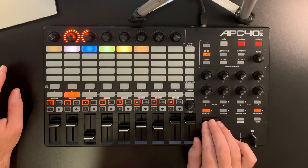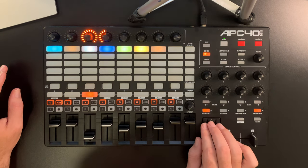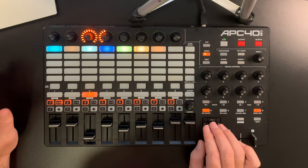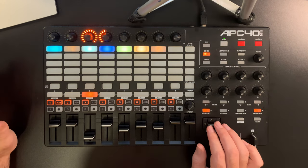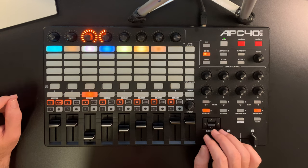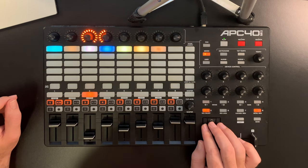These bank select buttons allow you to step through the different clips and tracks — it moves the red rectangle. And basically, that's it. That's the main functions of this device. As you can see, quite simple, quite self-explanatory, and that's why I really love using this, especially for creating arrangements.